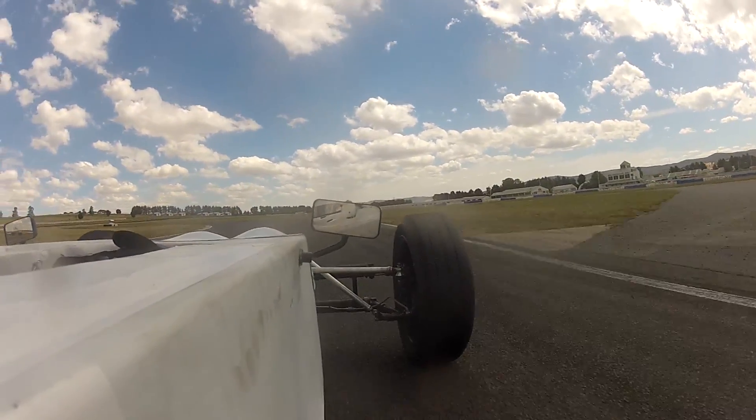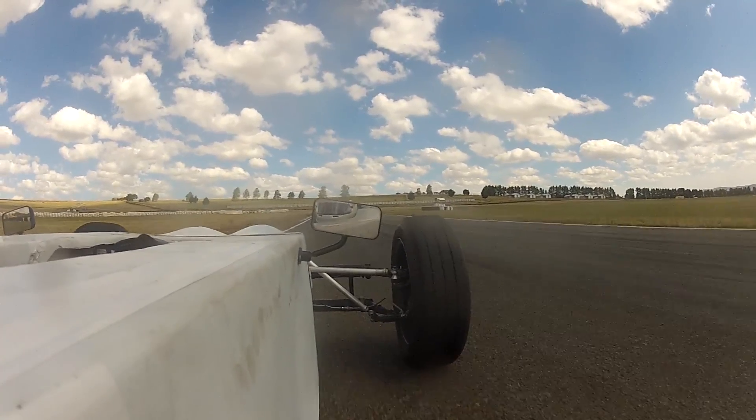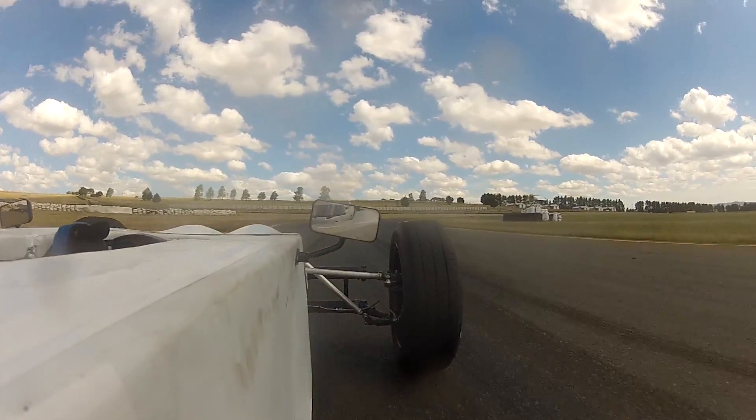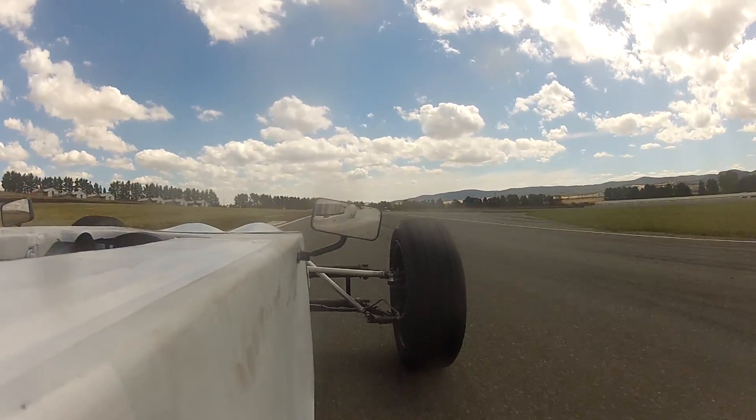Once the seal was replaced I had a relatively smooth day. There are some things that need to be fixed — for instance the seat flexed too much in corners, enough that it would contact and jam the gear shift assembly, meaning that I couldn't even change gear while it was under lateral load.